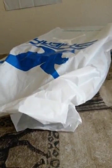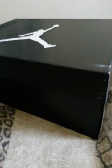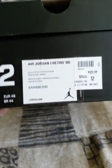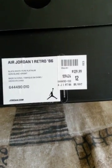Yo, what's good y'all — today is Sneakerhead Saturday. Jordan Retro Twos came out, some LeBrons came out, some blue suede joints. And these joints came out — I told y'all I was gonna get them. Air Jordan One Retro 86.